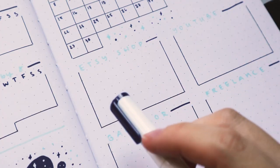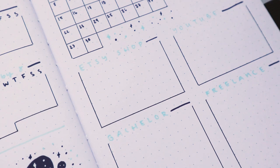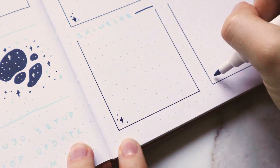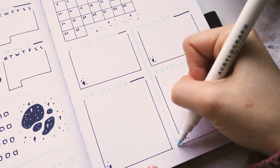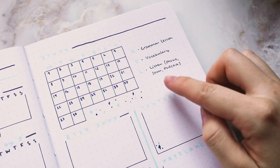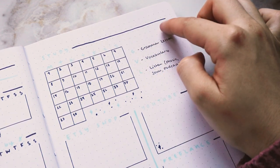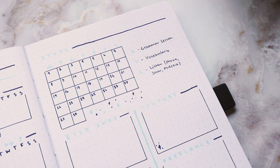I'm going to add the little stars like I did before, and to finish off this page I'm adding some little space blobs again, just to balance out the whole spread.